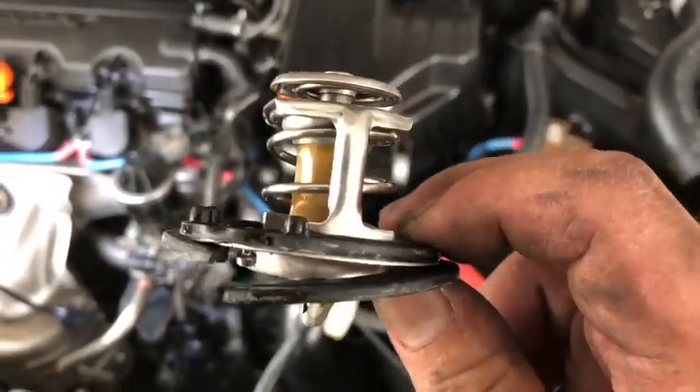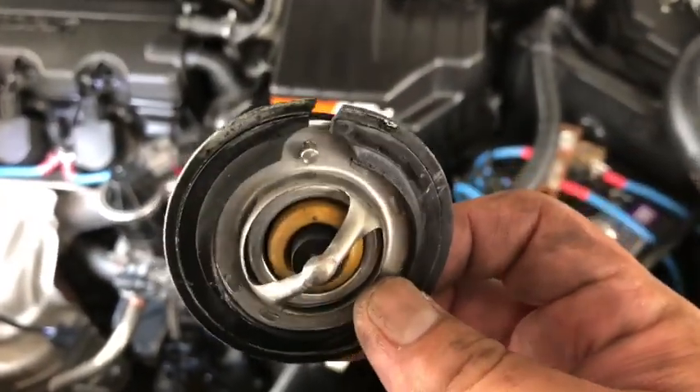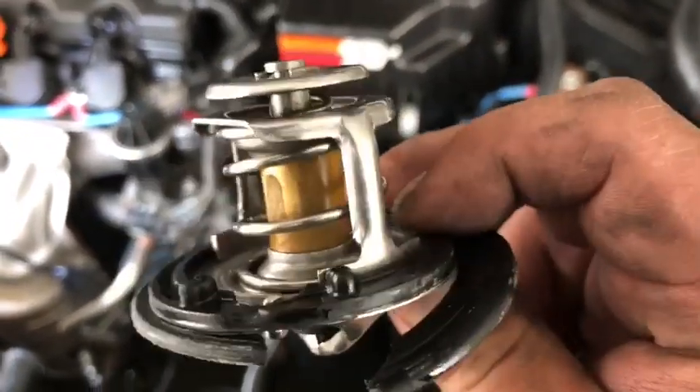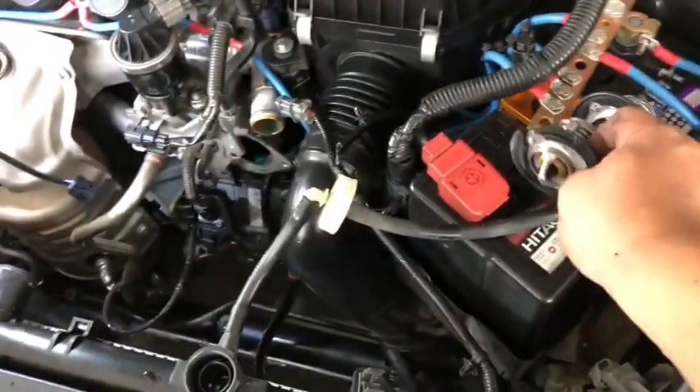This is the old thermostat. I have to break the seal. It's not too bad — maybe it can be reused.